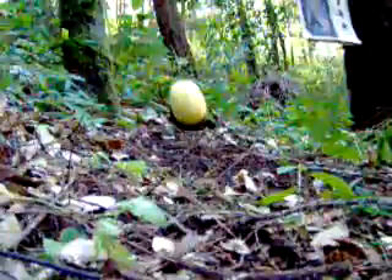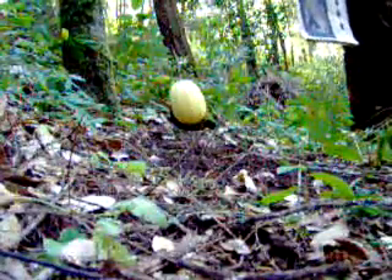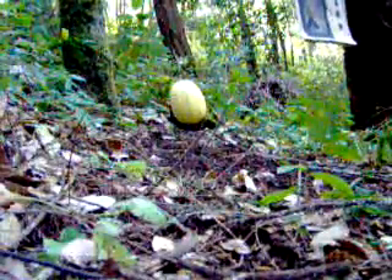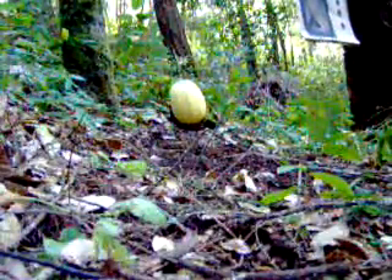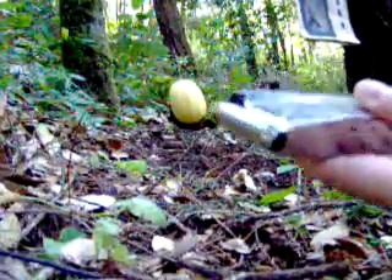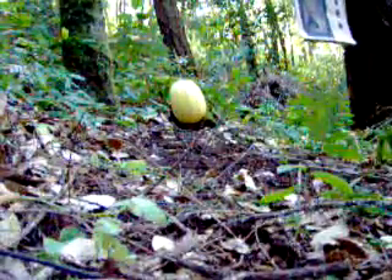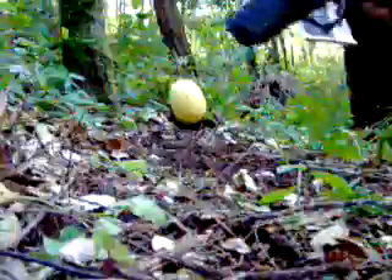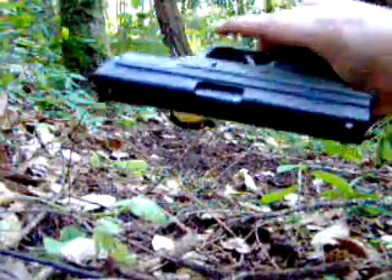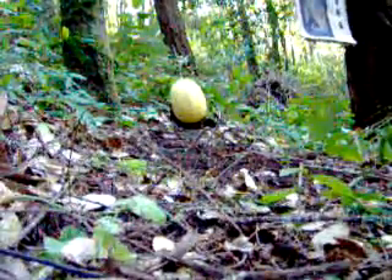Hey there YouTube, this is Weapon X. Today we're going to shoot a Remington Golden Sabre .45 hollow point at a Sierra Squash, just to see what it does. It's being shot out of a Springfield XD-45, 4-inch barrel variety. I'll put the gun up to the squash for a side comparison.